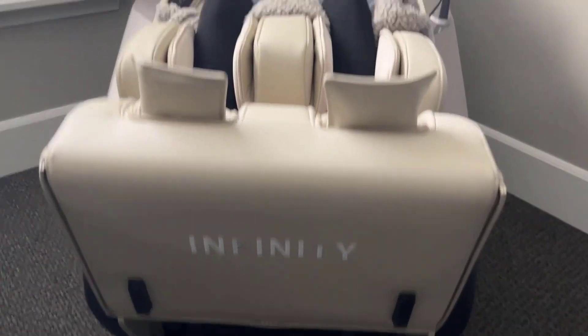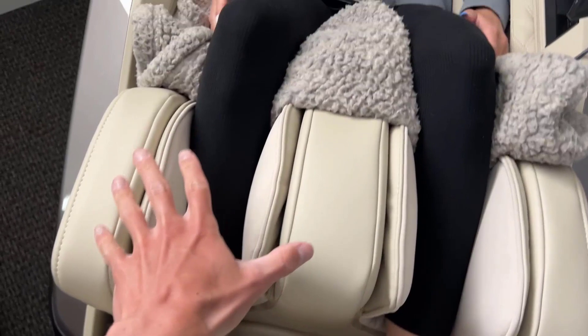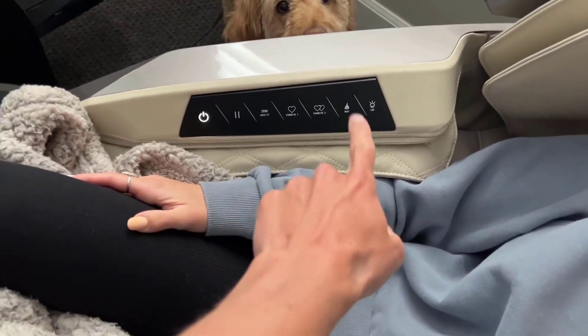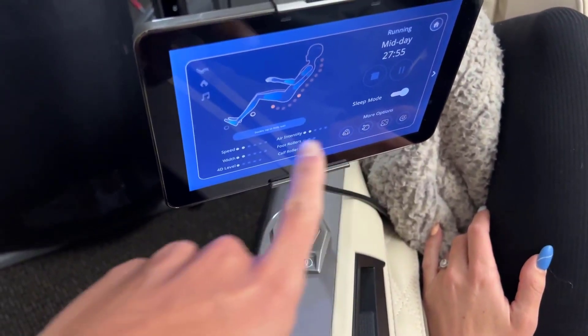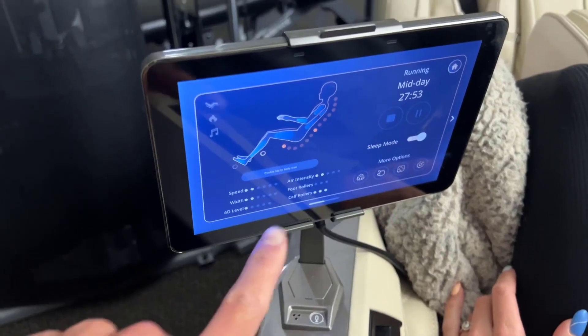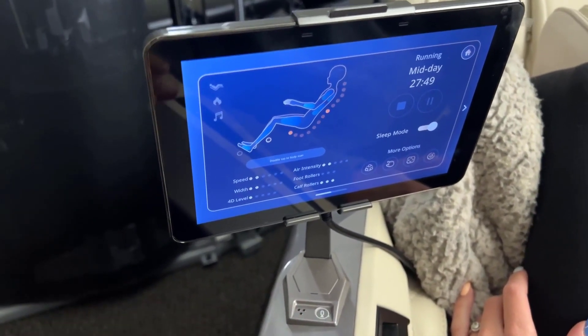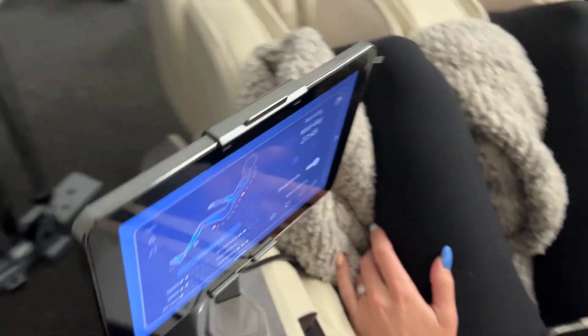There you can see the foot goes in and gives you a nice massage on the feet and on the calves. We have different modes right here so you can control it, but right here is where you can literally control everything — and it has more settings and adjustments than I even know what to do with. It's amazing, works really nice.